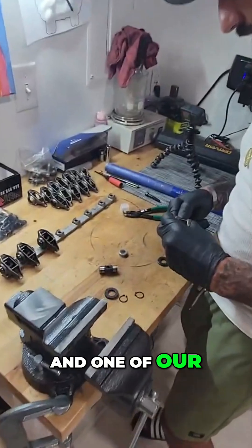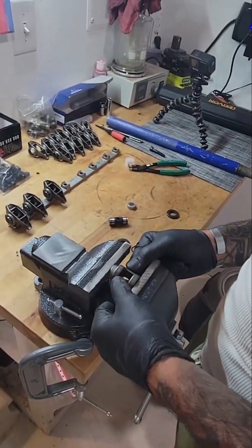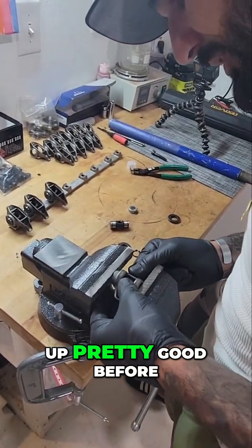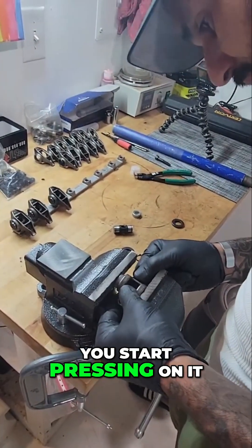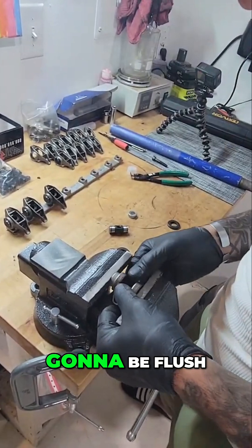We got our rocker, got one of our needle bearings. Try to line her up pretty good before you start pressing on it, because you're going to run into an issue where it's not going to be flush.